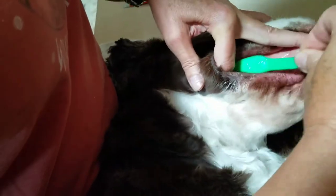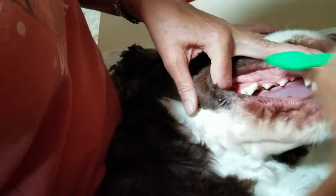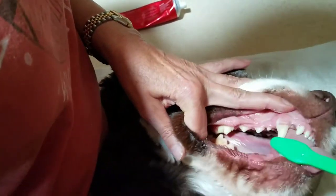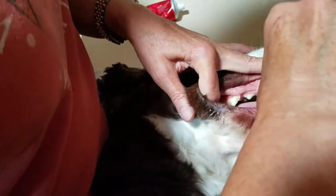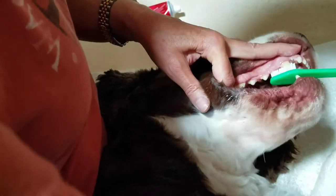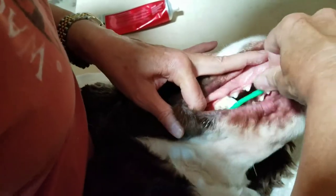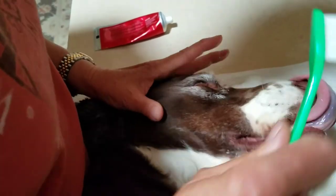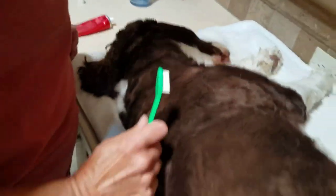But when you first start out you have to go baby steps. You might just do one quick pass and that's the end of it for the day. Let them get that toothpaste flavor. Just go slow and let them get used to the idea, because this is a very weird thing for a dog to go through. And he's really biting on that toothbrush, oh my gosh. Thank you, Wilson. Good boy.